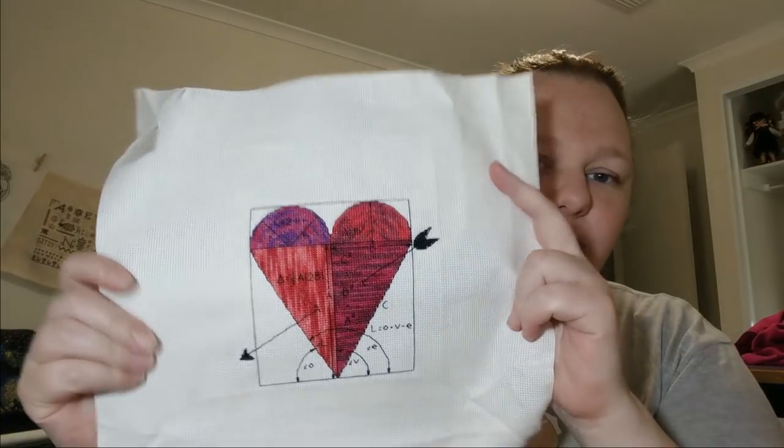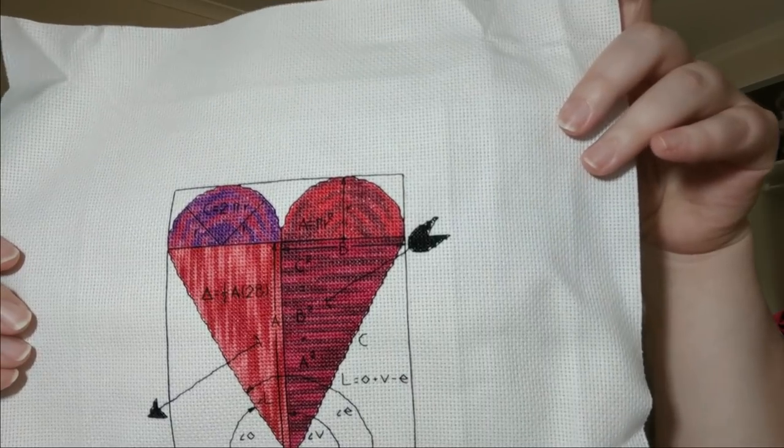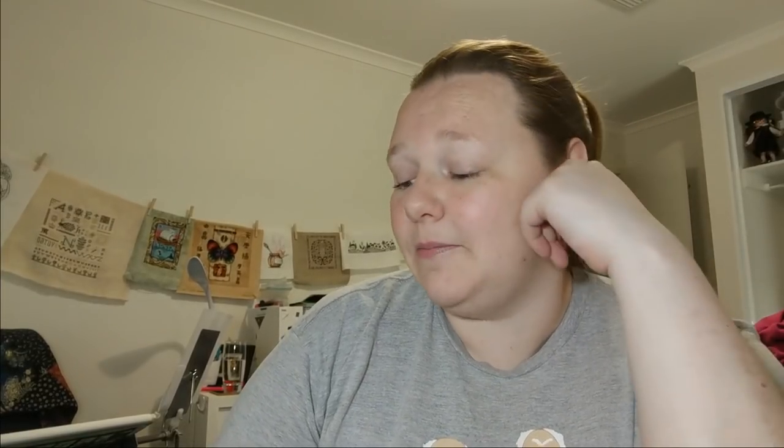My first finish is this one — it's called Angle of Love by Cross-Eyed Cat. I started this in Mania last year and decided I'd just finish it off. It was a pretty quick finish. I'm trying to finish as many things as possible before Mania this year so I can have a bunch of new starts. The way I do Mania is I work on a different piece every day for all 31 days. I've got about 27 WIPs so I need to have four new starts.